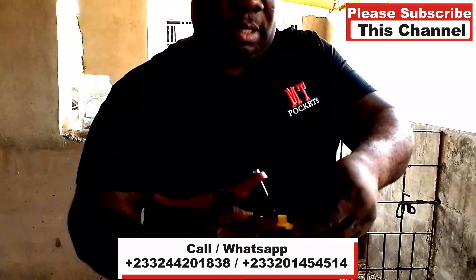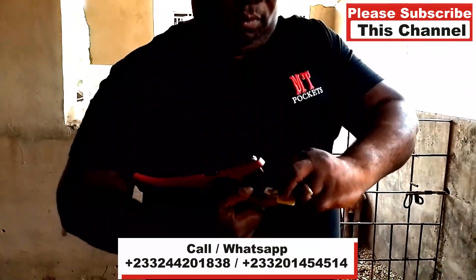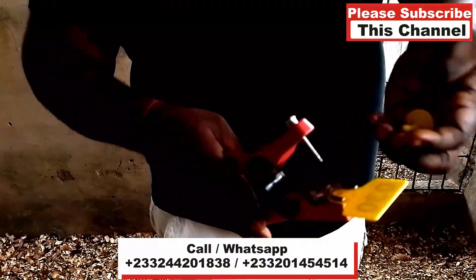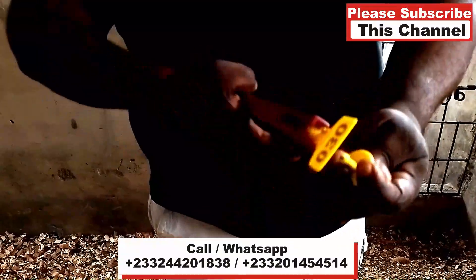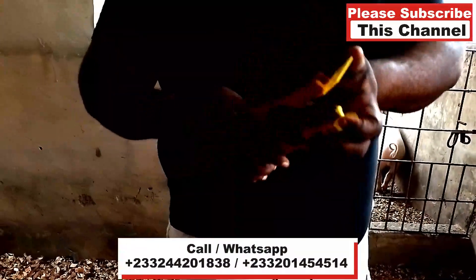This is the way you install it — you can see. You place this one down here like this, then you put this one on top like this so it will hold. Then boom, you just clip it and it starts working.